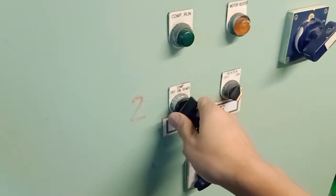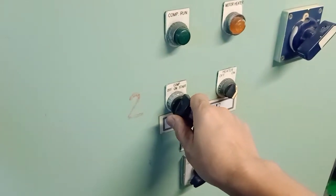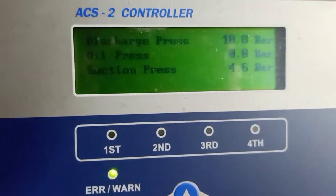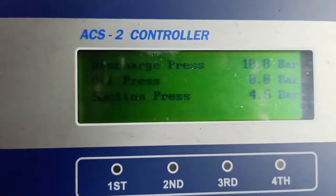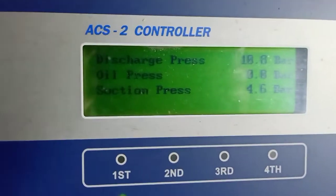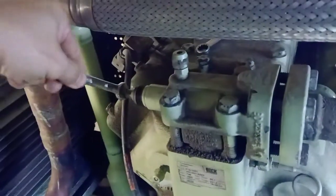Now we will switch off the compressor. So now this is our pressure — discharge is 3.6 bars, and we have remaining 4.6 bars for our suction pressure.